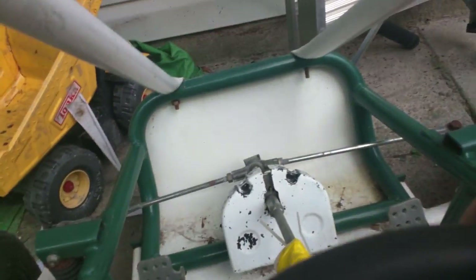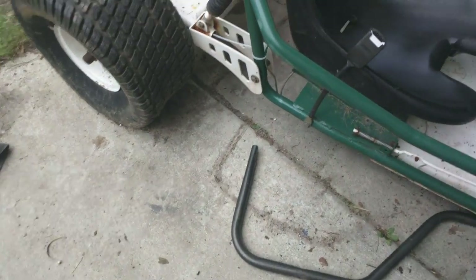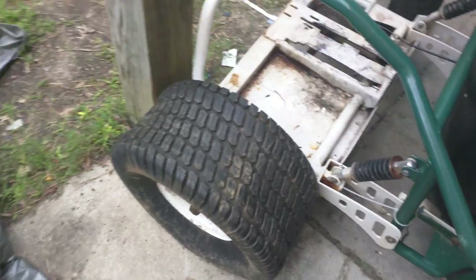These front tires are so small, and the new ones from Harbor Freight aren't that much bigger, but they'll go along with the paint scheme. Originally I wanted to get a go-kart and just throw a different engine on it, and that's basically what I'm doing. I didn't like the green color, so I'm going to be painting it blue and keeping the white — so it'll be a blue and white go-kart.